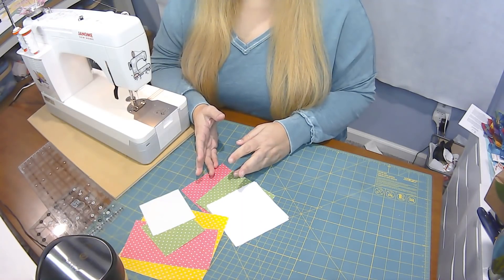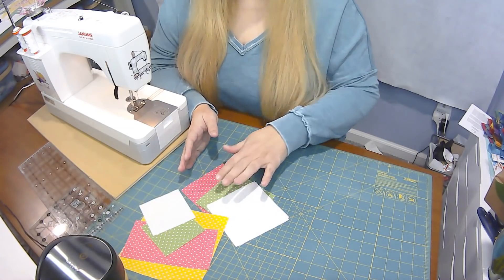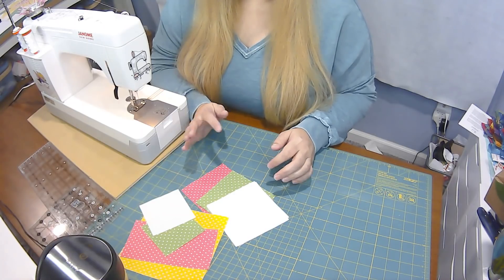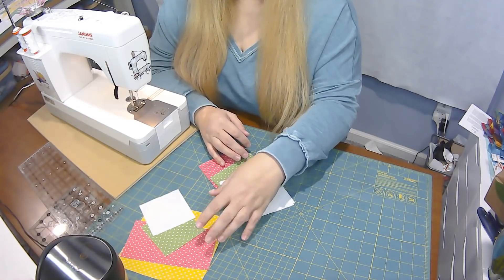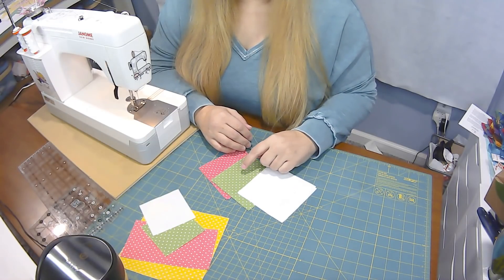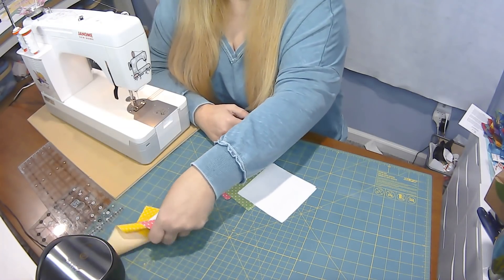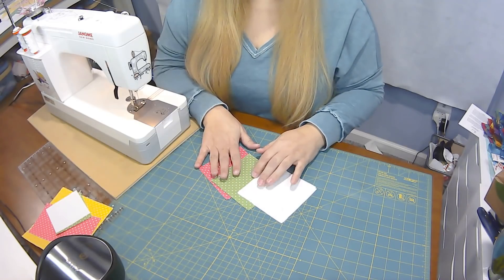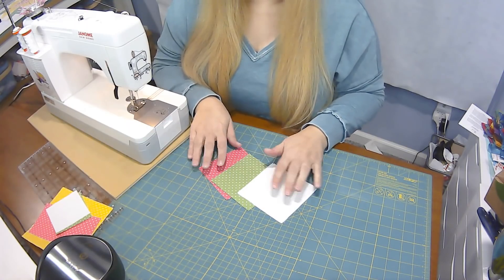I've got all the fabric laid out and I did sew a few pieces ahead of time to make this go a little quicker. I'm not going to go through all the sizes since you'll have those in the PDF on my website. This is the center of the block, and then you'll have pink rectangles, small green squares, small white background squares, larger white background squares, larger green squares, and larger pink squares. First we're going to make half square triangles.